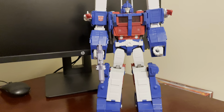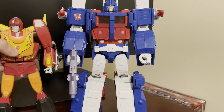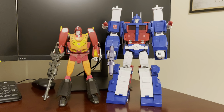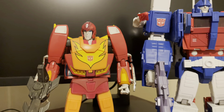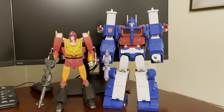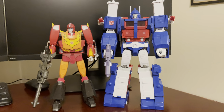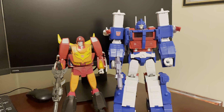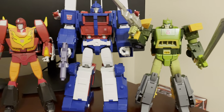Now for some size comparisons — it's an excuse to get my season three crew back out. Here he is with MP9 Rodimus Prime. I didn't do a review of MP9 and I don't think I'm going to, but he and Magnus look pretty good together. Magnus just looks a little big, but it's the best representation we've had to date. Here is also Fans Toys Apache Springer.